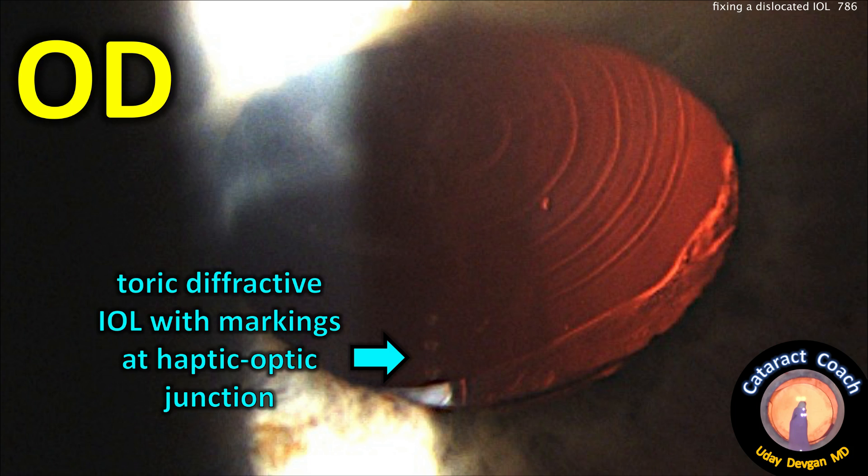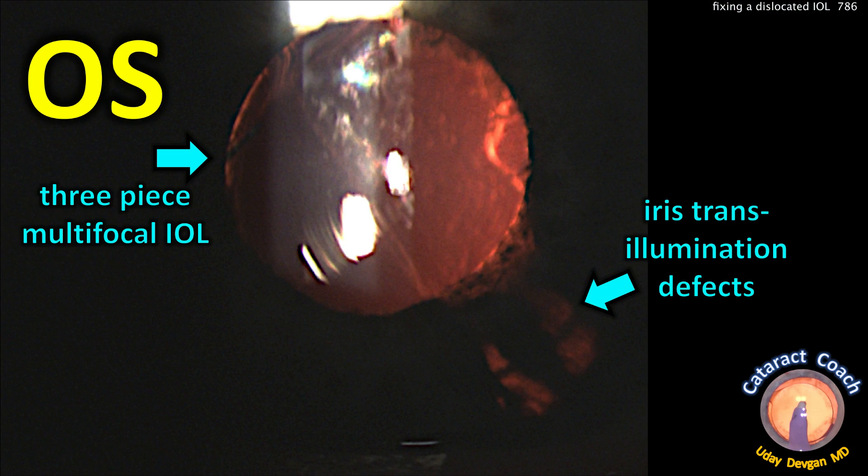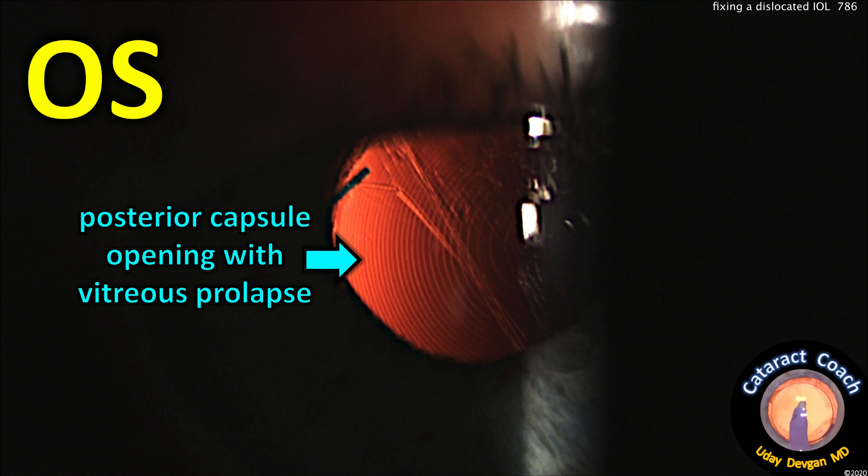Looking at the right eye, at the haptic-optic junction, we can see the toric marks. The left eye's problem is the three-piece multifocal lens is decentered. There's some iris transillumination defect, and the center of this lens is not close to the center of the visual axis. We see an open posterior capsule with some vitreous prolapse leading to the lens shift.